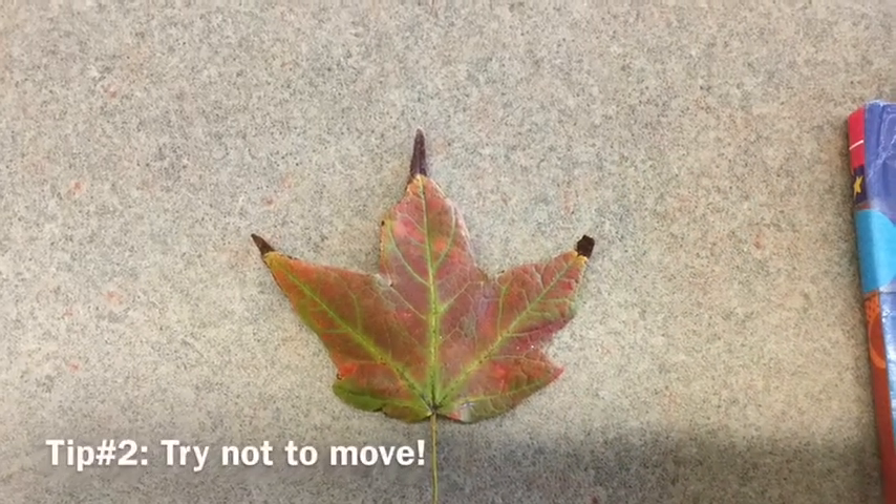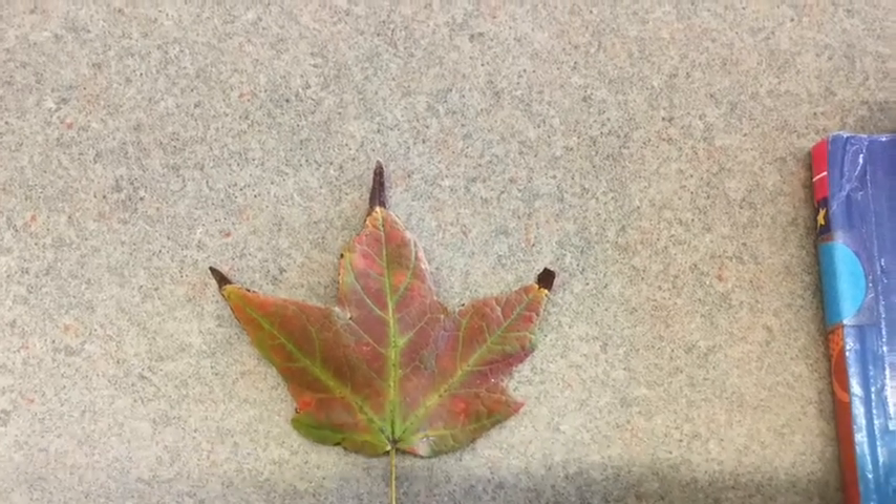Make sure you are not moving when you take a picture so that it's nice and crisp and clear and easy to see. Unlike this picture, which is super blurry because I was moving.